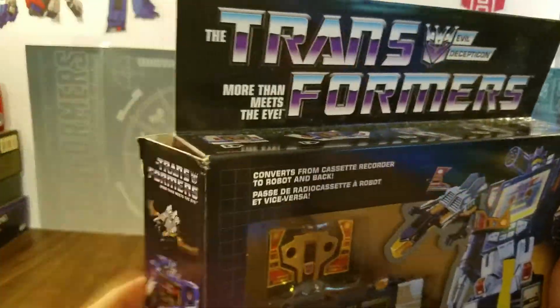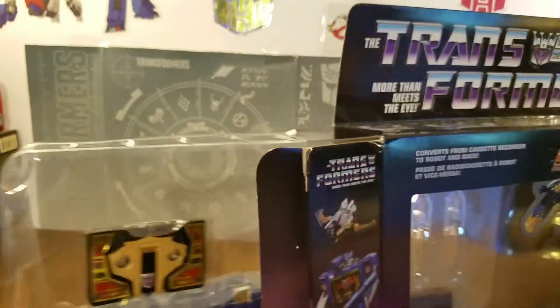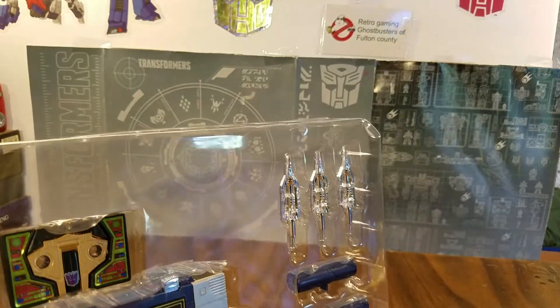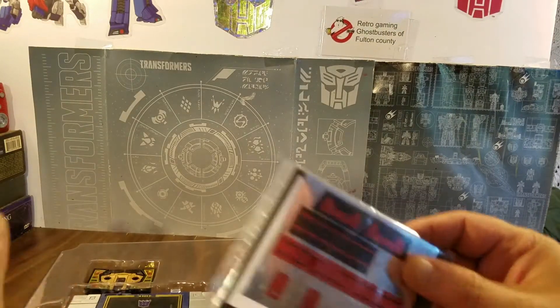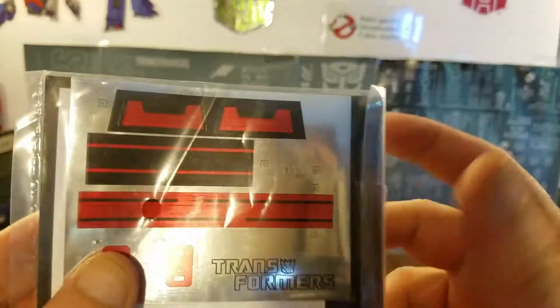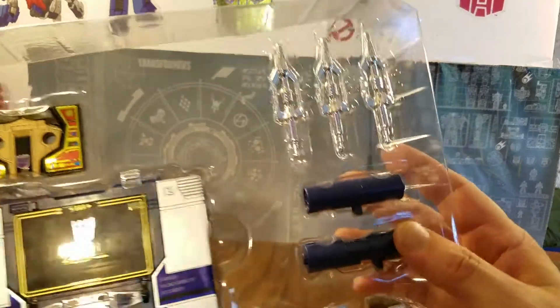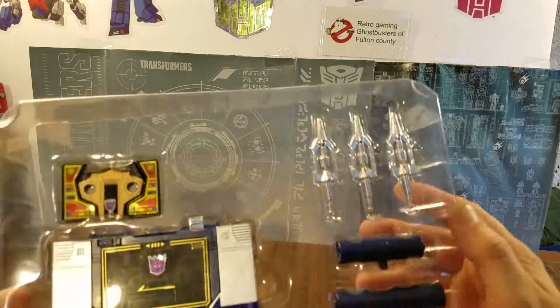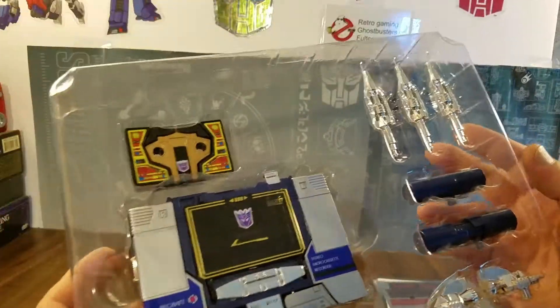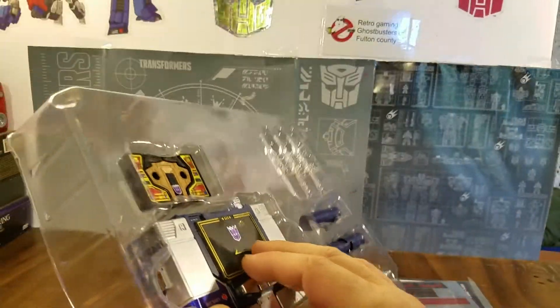Let's pop it open — I have pre-opened this. You can pull everything out; we'll get rid of the box. It comes with the instructions and a set of stickers. For the purpose of this review I am pulling it out. You get his two guns, you get the guns for Buzzsaw, some additional missiles, Buzzsaw, and Soundwave.